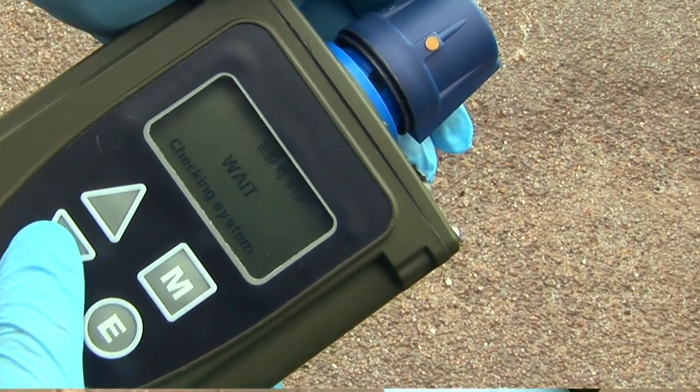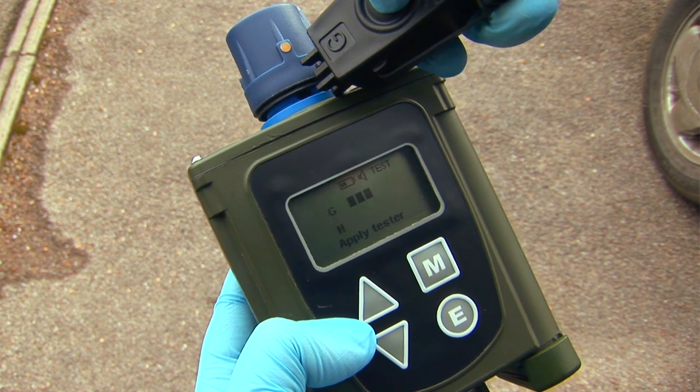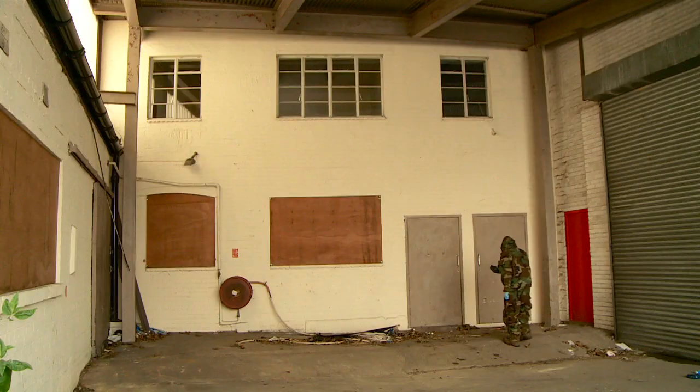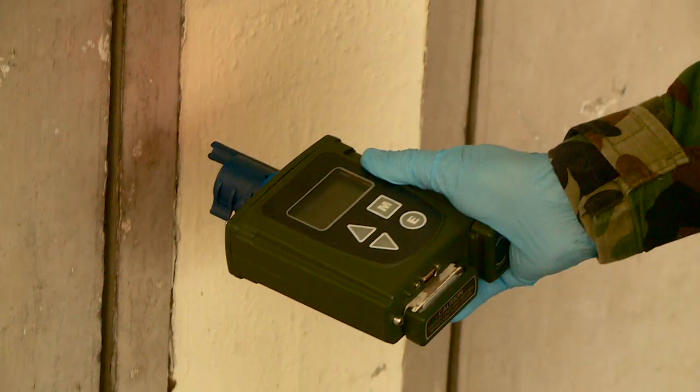Once warm-up is complete, the Simulation Confidence Tester ensures the student understands the confidence test procedure, including duration of test and when to actuate the simulant release buttons.